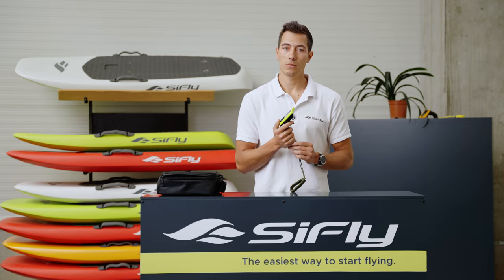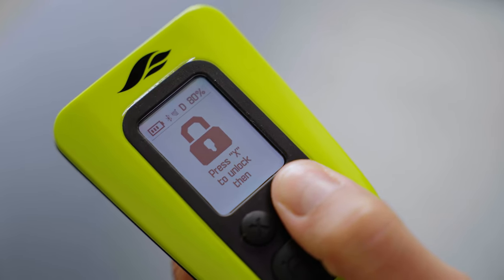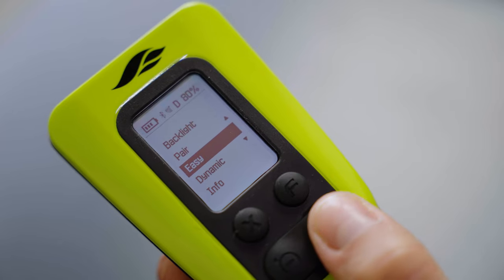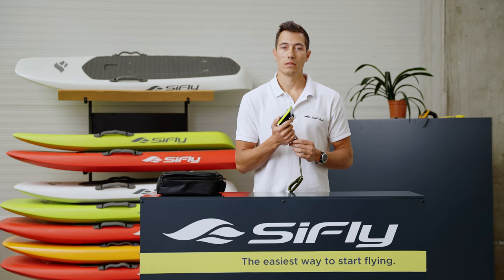To access the different riding modes, go to the menu by holding the plus button for three seconds followed by the F button for three seconds. Then navigate to easy or dynamic and confirm with F. You will see the option you have selected in the status bar at the top of the screen — E stands for easy mode, D stands for dynamic.